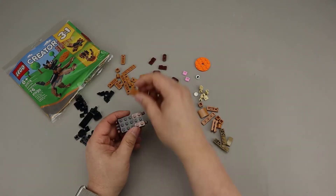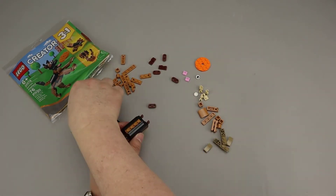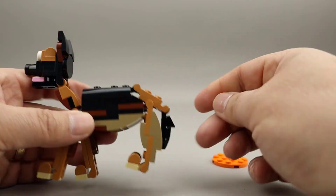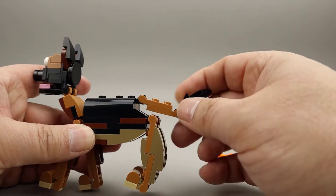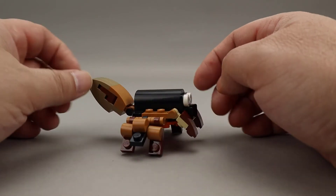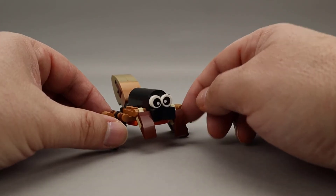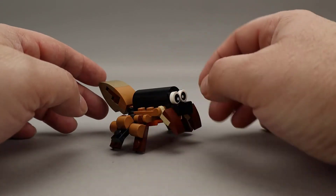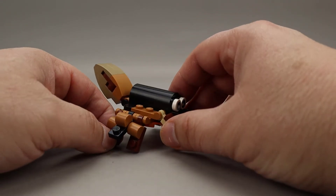Another brick fan here with a polybag review. This is a Creator 3-in-1 set, German Shepherd. This is set 30578, was released in February 2021, has 76 pieces, no minifigures, and cost about $5 when it was released.